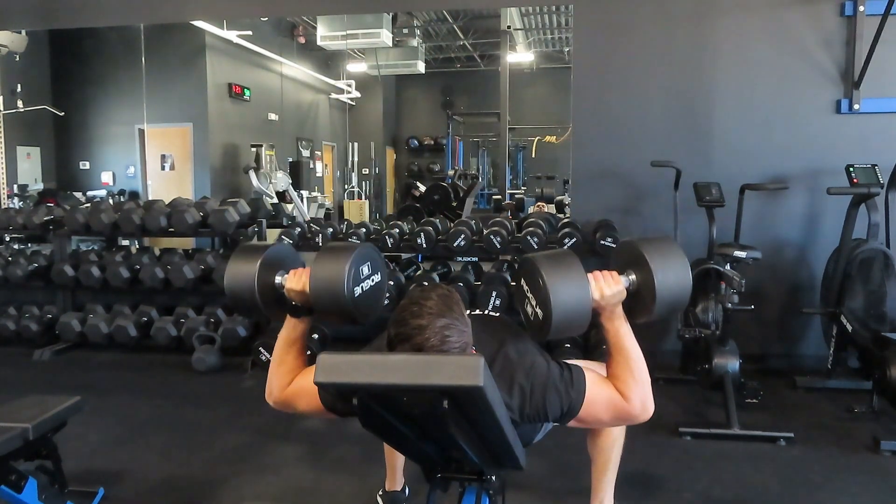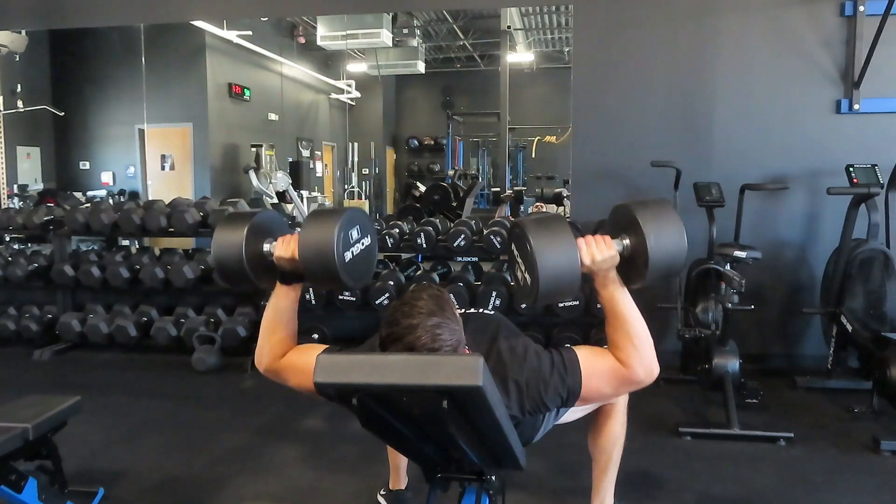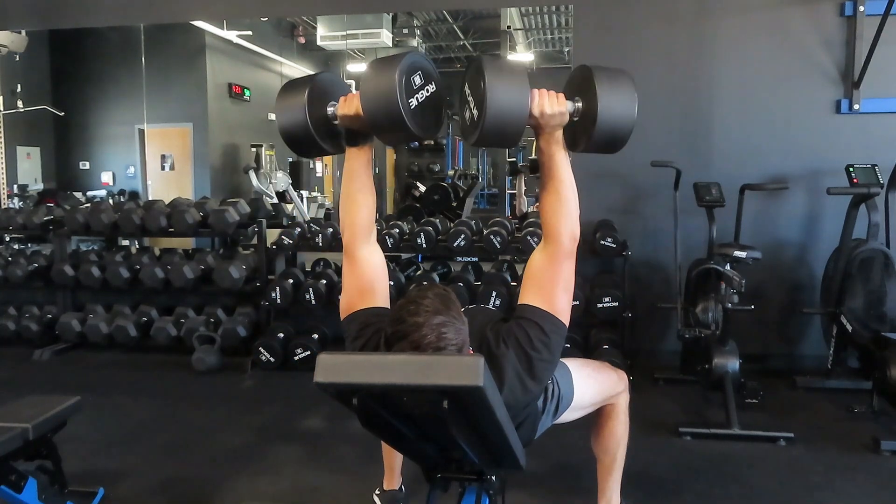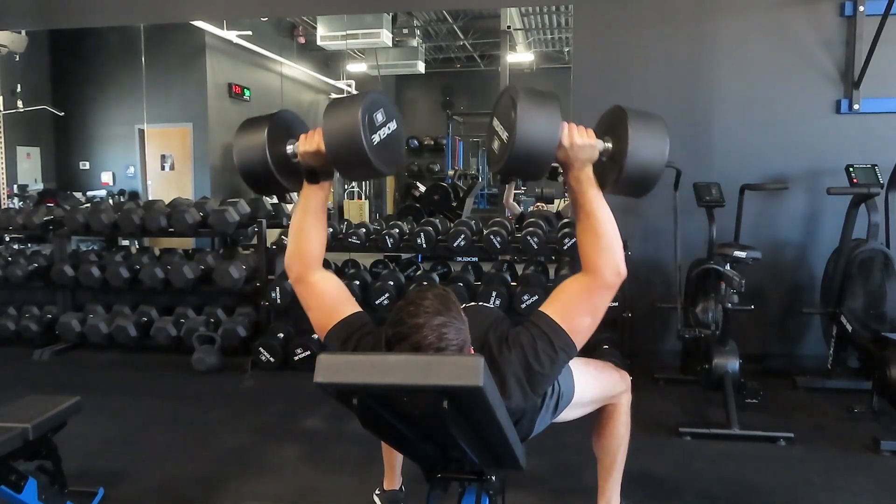Don't just move from point A to point B, because by doing that you're not going to activate the right muscle groups, you're not going to break down the right muscle tissue, and you're not going to grow your chest. Still overload — lift as heavy as you can in that 10 rep range, get 10 solid reps. After that third set, we're going to do a drop set.